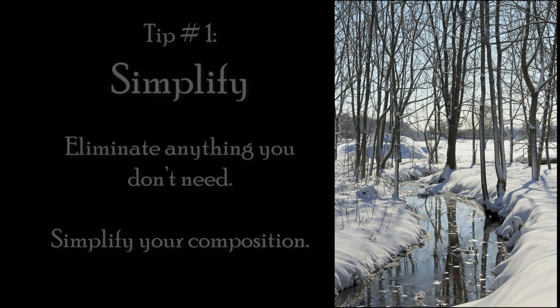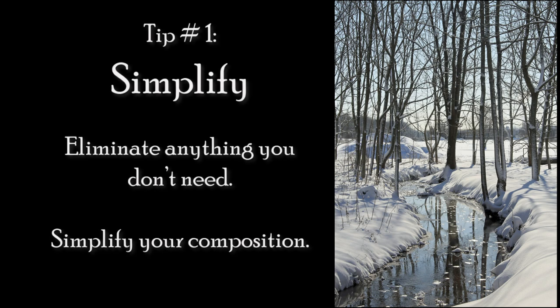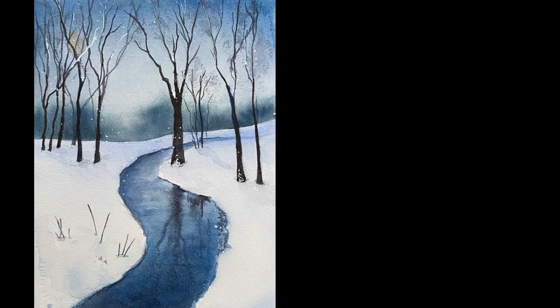The first tip is to simplify. You don't need to paint every tree branch to capture the essence of your landscape. It's easier and your paintings will look better.